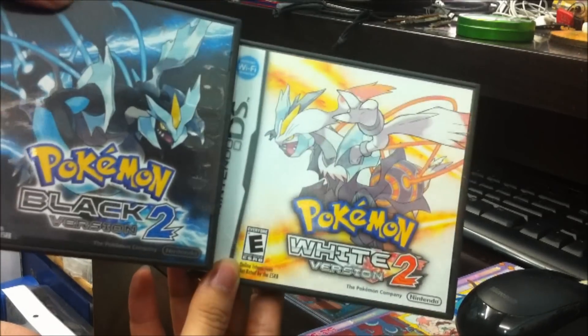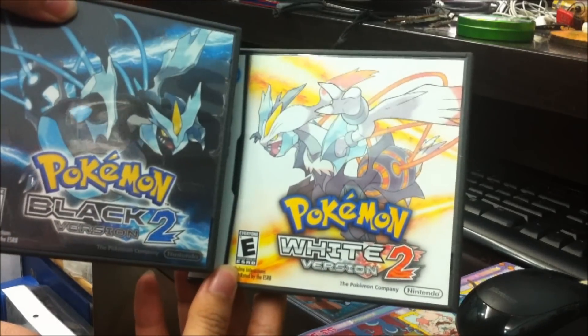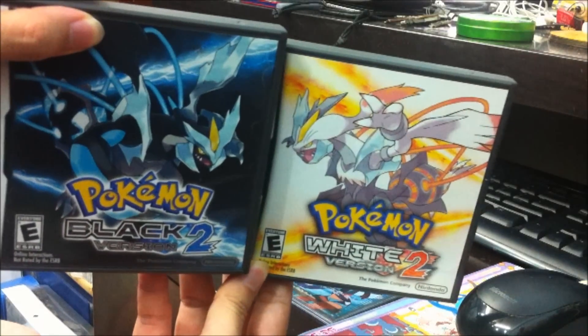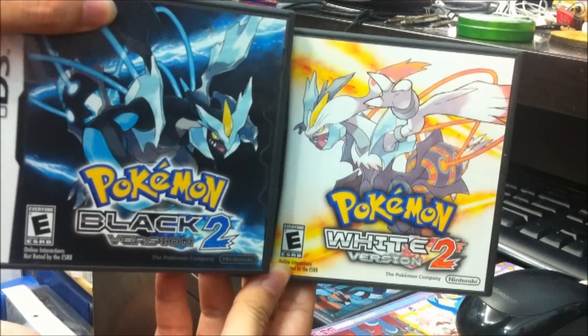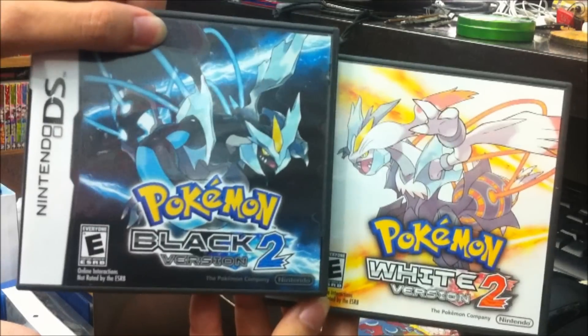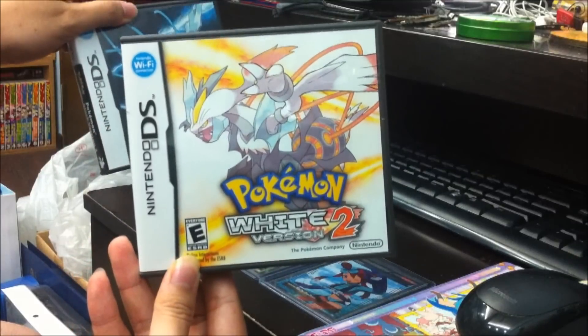It's been a while since the information of Black 2 and White 2 was released, from the Japanese version all the way up to the English series. So I kind of grew fond of the artwork. And out of the two, White Kyurem is definitely my favourite.